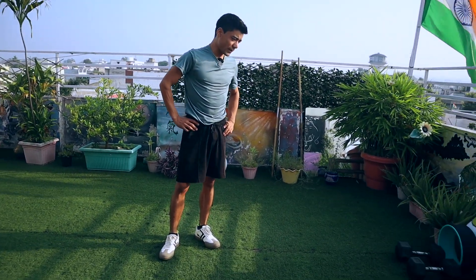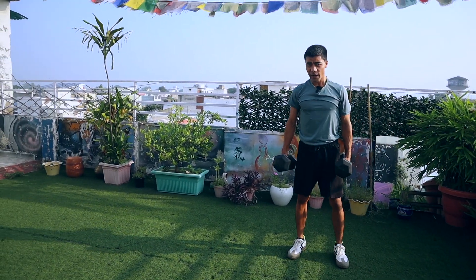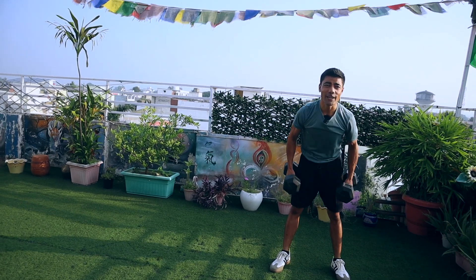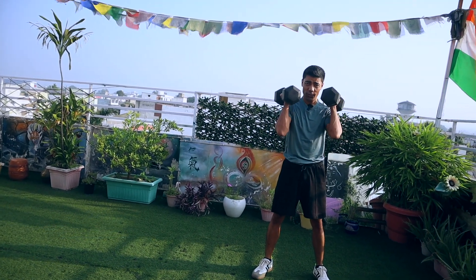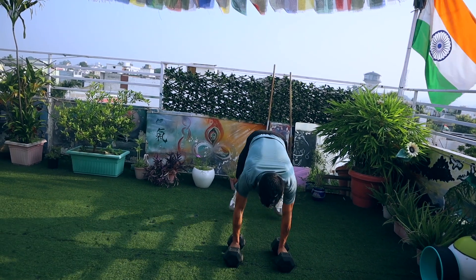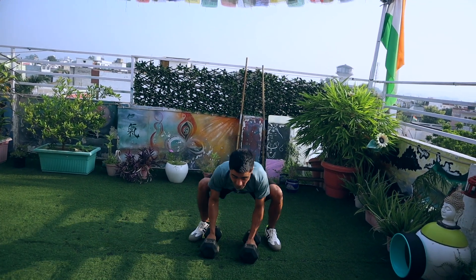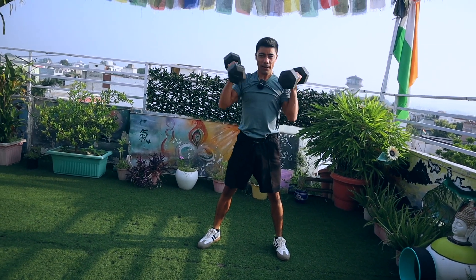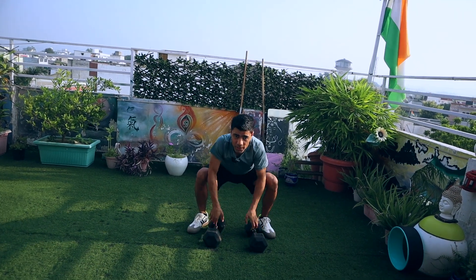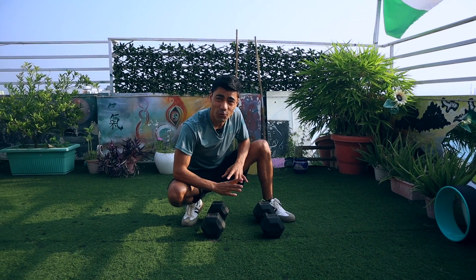Finally, you can add some weights according to your strength and fitness level. I like to use 10 kg dumbbells. Open your legs, raise the dumbbells to your shoulders, go down, lower the weights, push up, come back, and raise up. This is the most advanced variation — I cannot do it for more than 30 or 40 seconds.